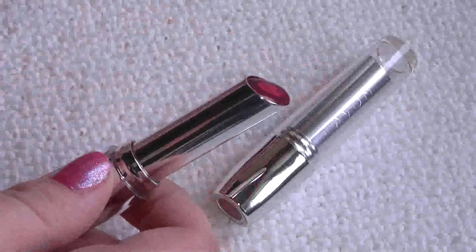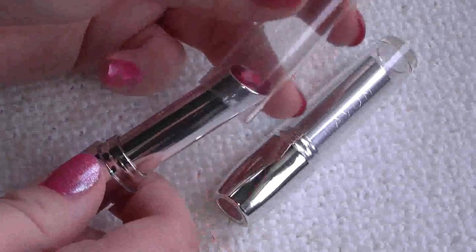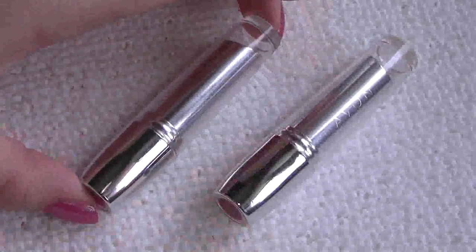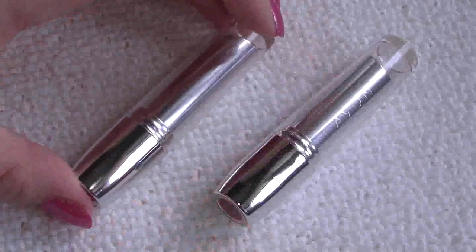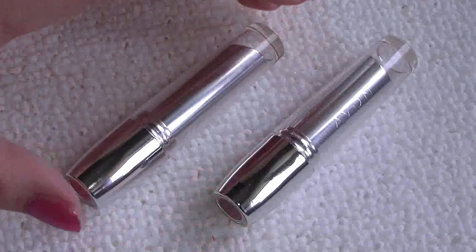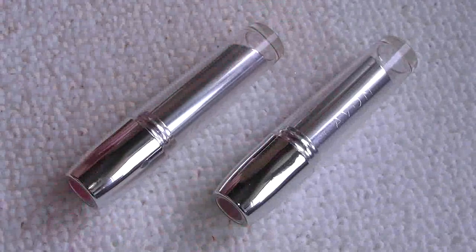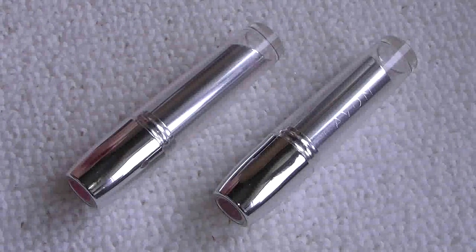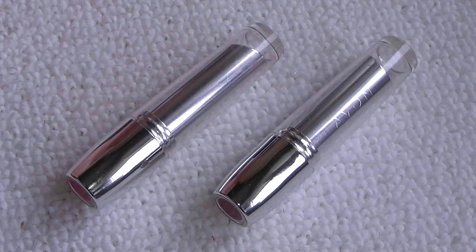These lipsticks are so moisturising. It's meant to be that gel core that's the moisturising part about them. They are so hydrating and so glossy on your lips, it's unbelievable really. And they're the sort of colours that can be built up - so a quick swipe would give you an ever so slight bit of colour, but if you go over them a couple of times it really does bring a good colour to your lips.